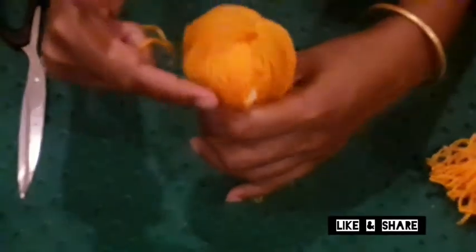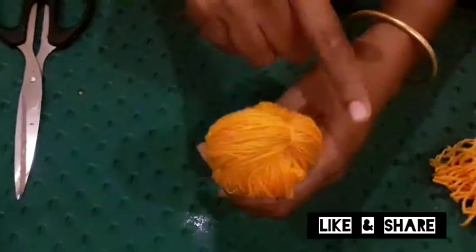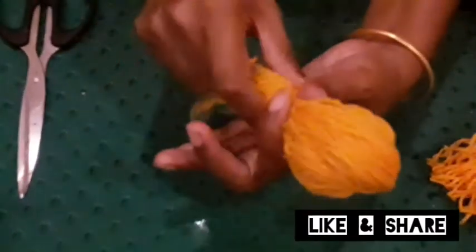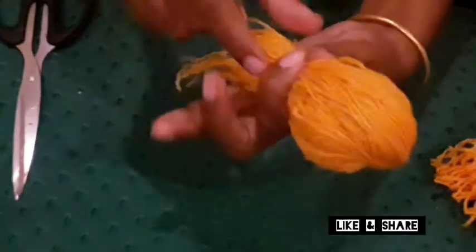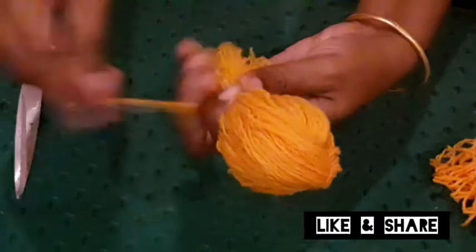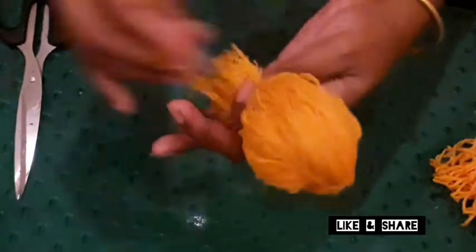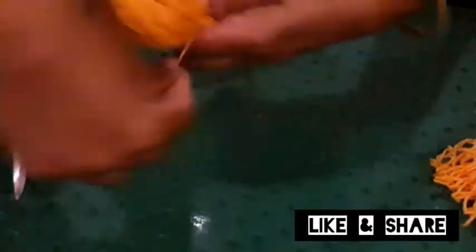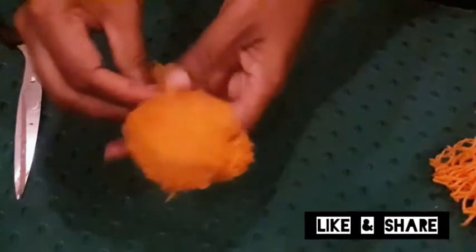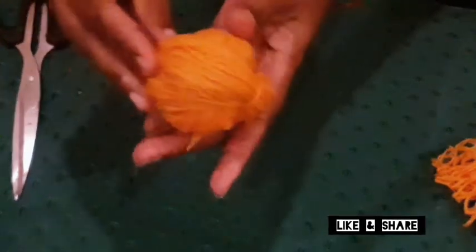We will take a second to this, then we will take 2 rows. We will take a second row. Now we are going to put a clear piece in this way.